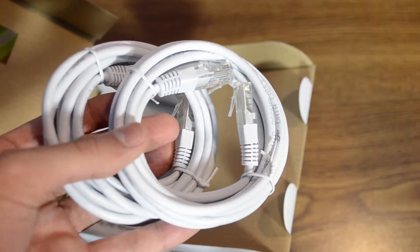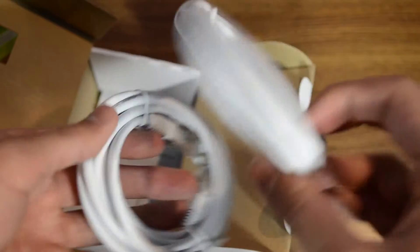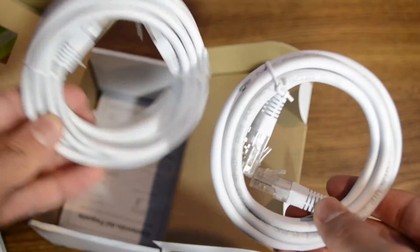Checking out more in the box — we have ethernet cords, very useful because this is a Powerline ethernet adapter. You're going to need ethernet cords, so you have one and two for both pairs.